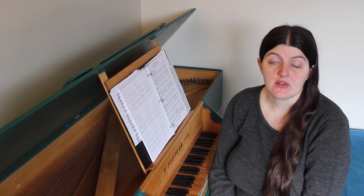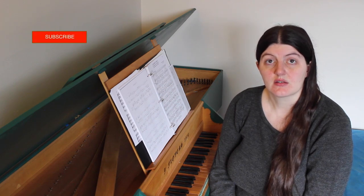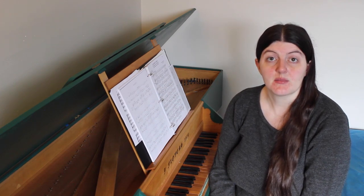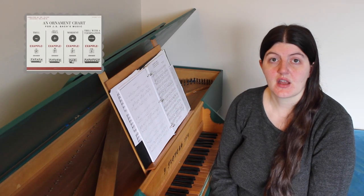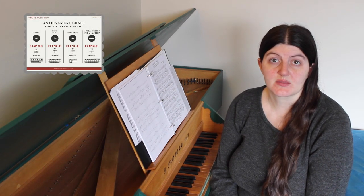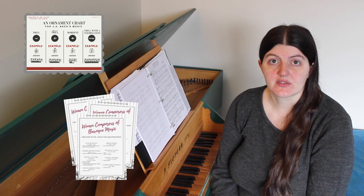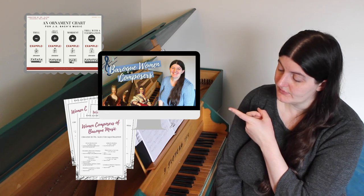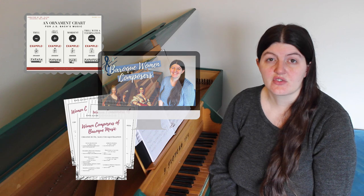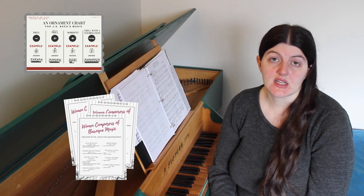If you want to learn more about Baroque and Renaissance music, please subscribe to my channel, where I put out new videos every Tuesday about that music. I've also created a PDF about how to understand and perform the ornaments in J.S. Bach's music, as well as a separate PDF all about women composers in the Baroque period, most of whom wrote vocal music. Check the description below for links to those PDFs if you're interested in getting them.